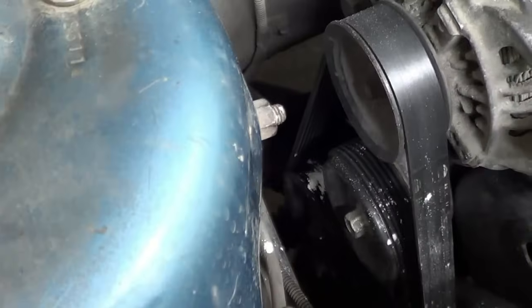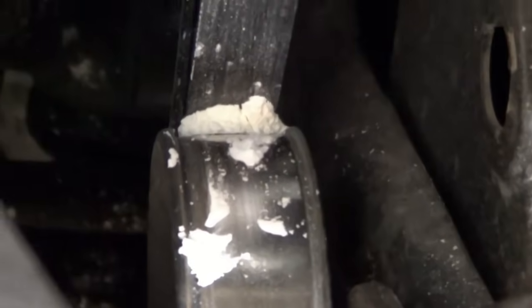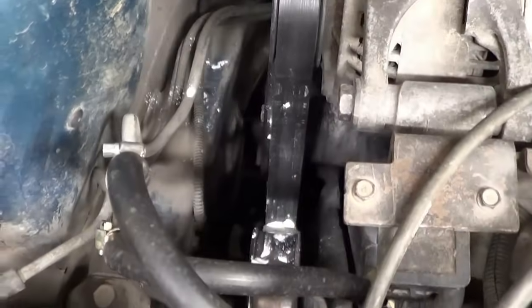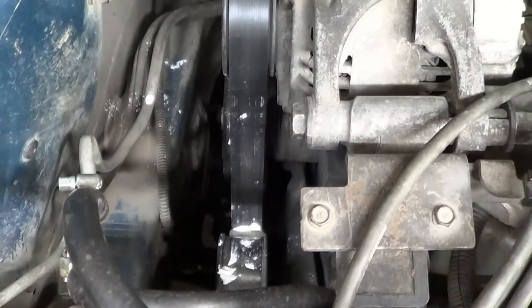Ahí se alcanza a ver. Entonces lo que va a hacer es que al encender el carro, toda esa harina va a pasar por toda la polea alrededor, para que haya una fricción más suave y se elimine ese ruido. Vamos a echarle otro poquito. Esta como está boca abajo, pues le pueden echar un poquito con los dedos.